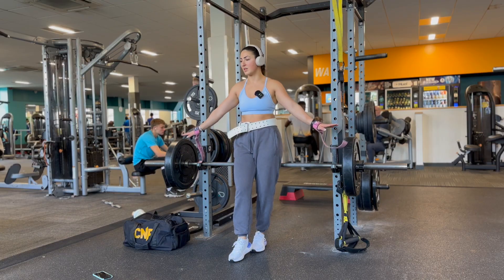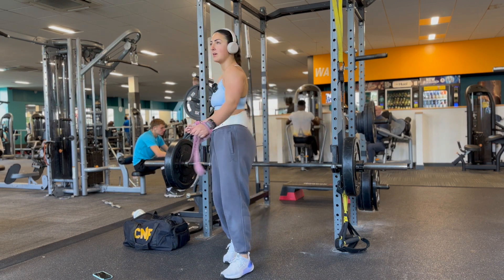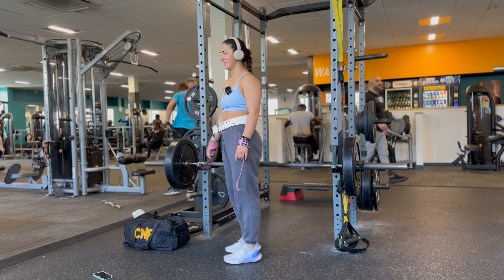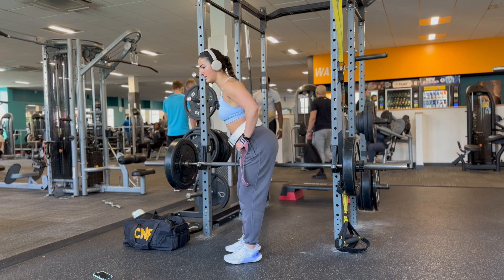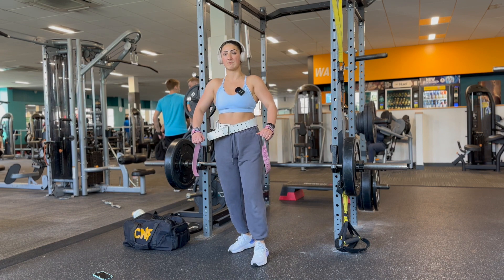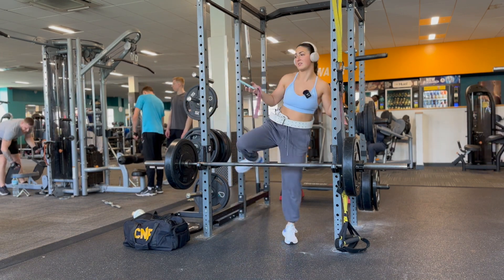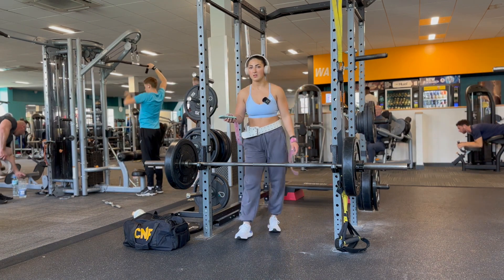When doing bent over rows, my coach told me I was actually pulling up with my traps rather than my lats. Now I basically hinge from the hips, relax my upper back, stretch my lats, and then pull in towards my belly button. I imagine doing a lat spread at the top of the movement and I squeeze them — that is the only way I can engage my lats whilst doing bent over rows. I have to really think about it.